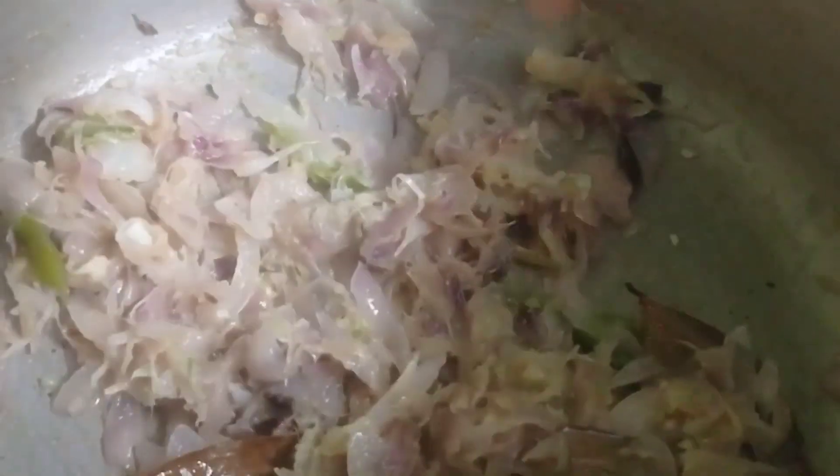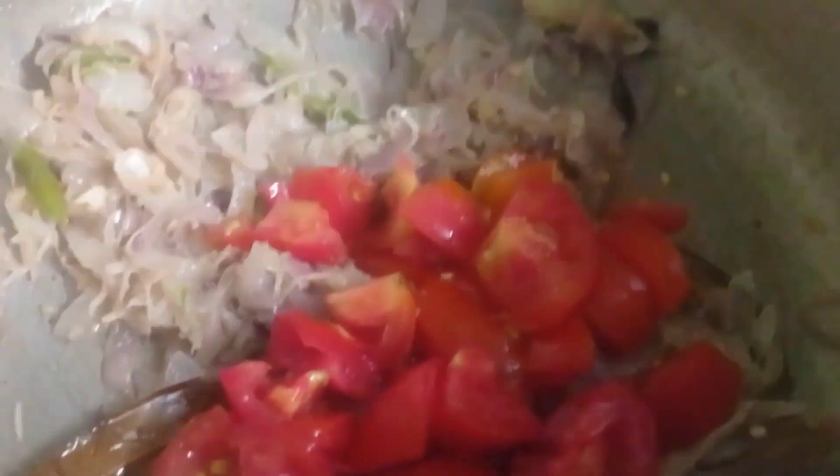Mix it all together. Put salt! Water for 30 minutes. It's all good. I'll add it in the water. I'll add a little bit of heat. All right.